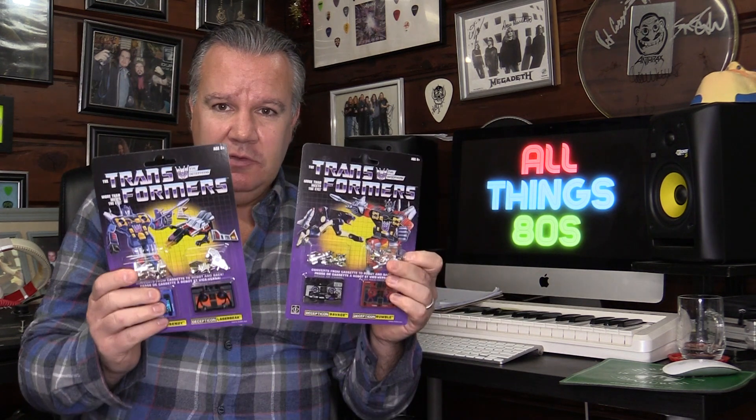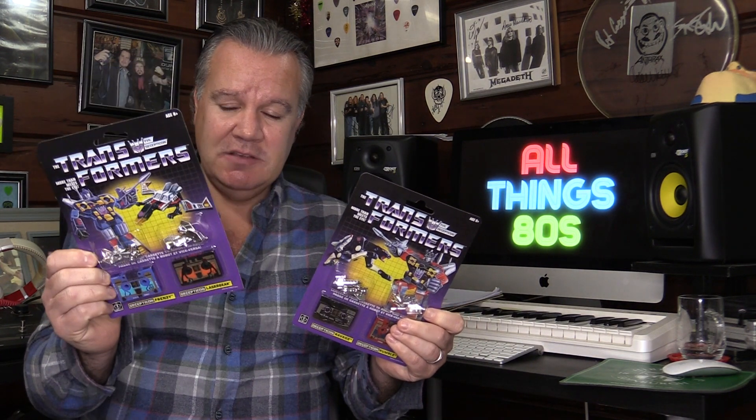And he also had Soundwave, which of course tied in with these, and I just thought this is the most amazing thing. I never got Soundwave, I never got any cassette Decepticons. But that's all been addressed, and I have them now. The reason I have the two twin packs is because the deal on eBay to get Ravage and Rumble alongside Frenzy and Laserbeak was too good to pass up.